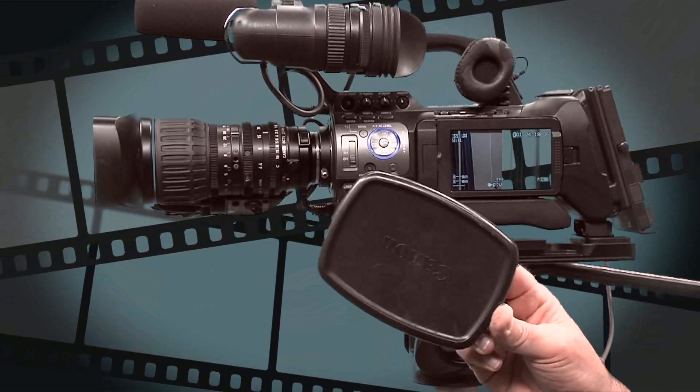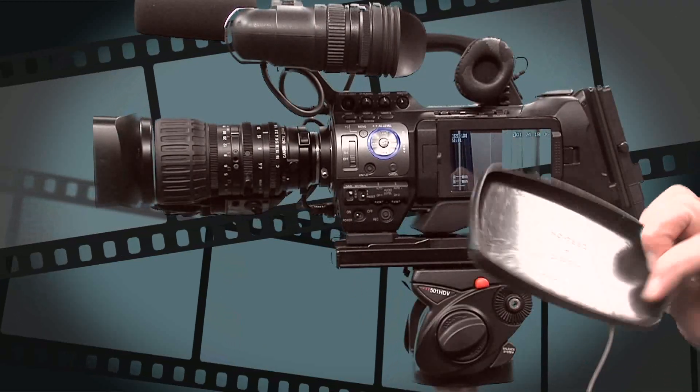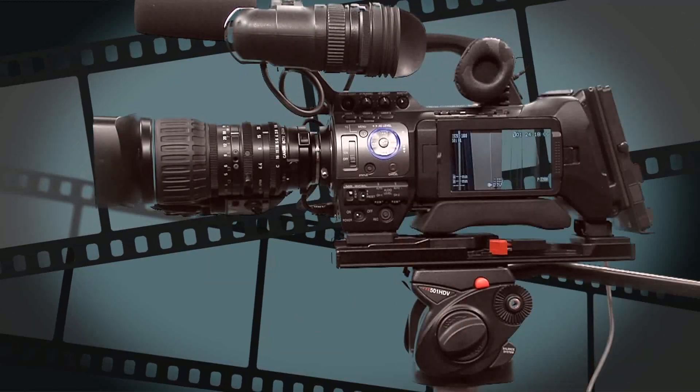One thing to remember: these little lens caps are very, very expensive to replace. So as soon as you take your lens cap off, please put it into the camera bag for safekeeping so that it doesn't get lost.